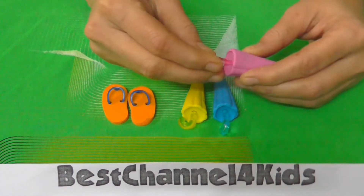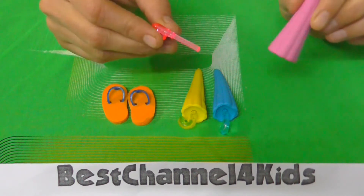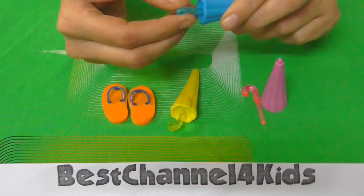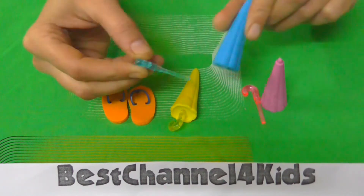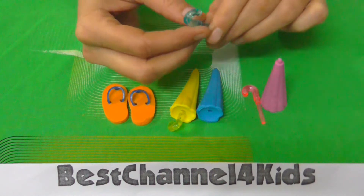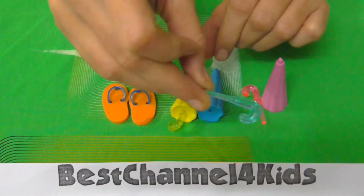So let's check out if they are openable. Yeah, these are the parts. Actually, the handle is plastic.